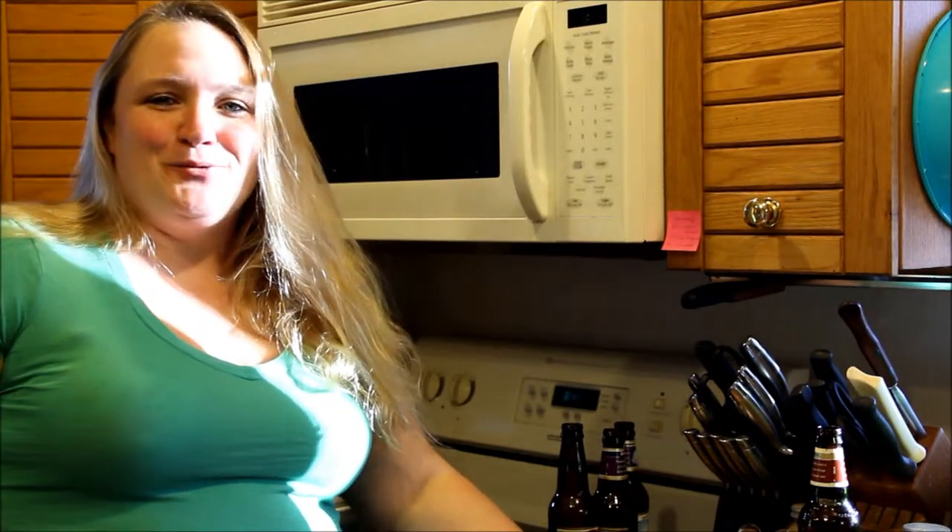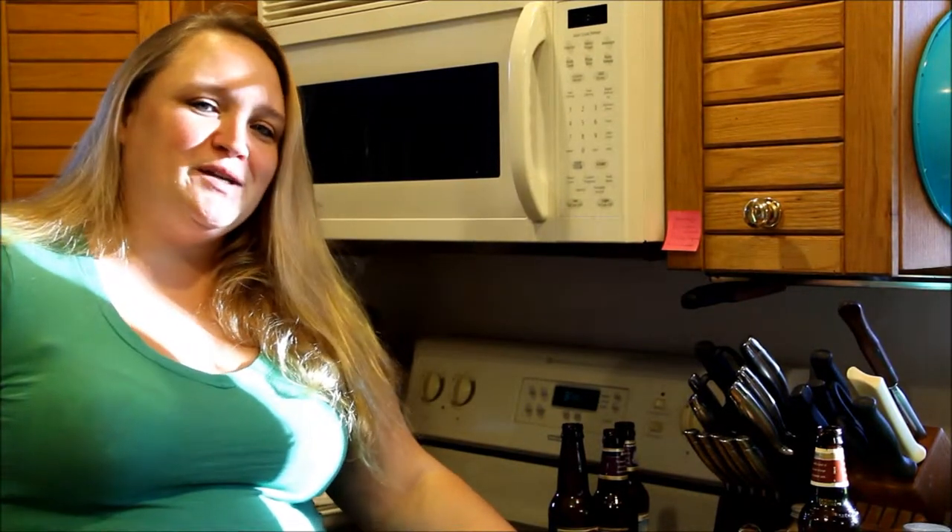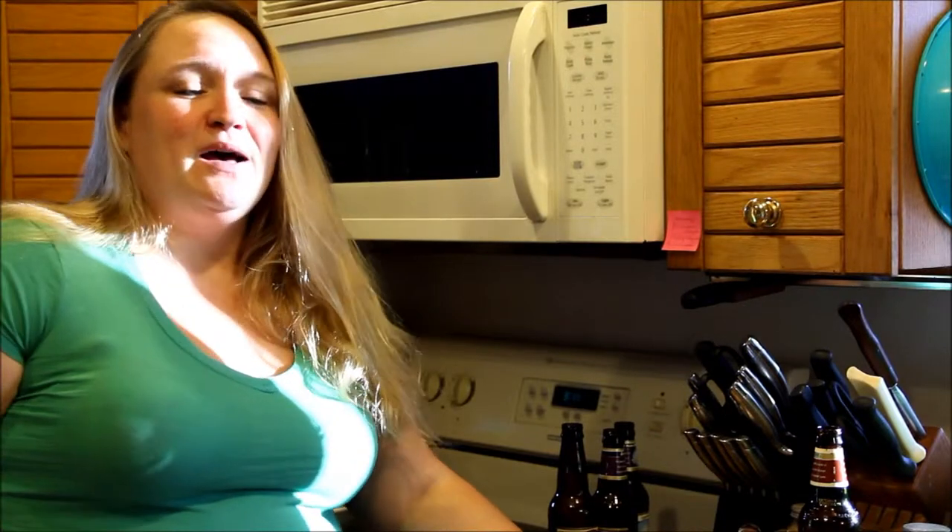Hi, I'm Chickie, and today on Rooster Hooch Presents, I'm going to teach you how to make spice cups or pinch cups out of old beer bottles.